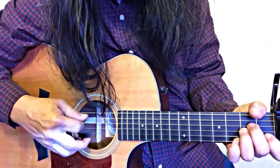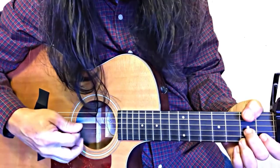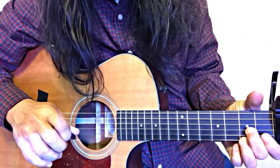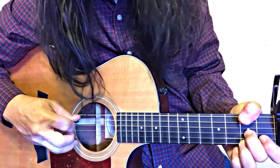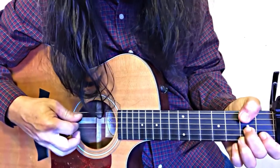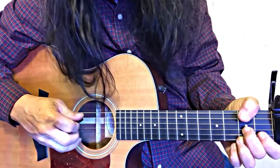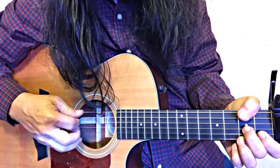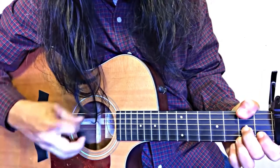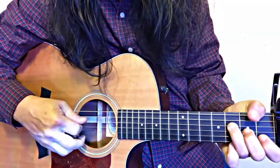Then go to the A minor. The next chord is D7 with an F-sharp bass. My thumb is on the second fret of the E string, and it's also touching the A string, which is sort of with the purpose of deadening the A bass.